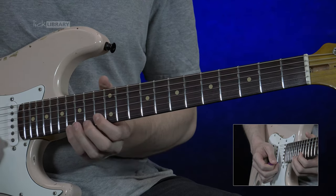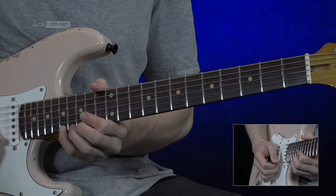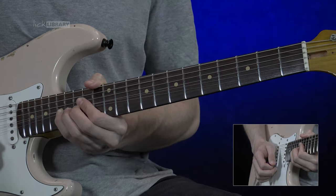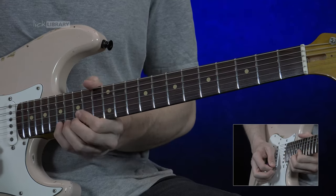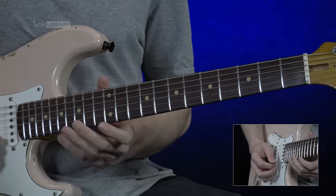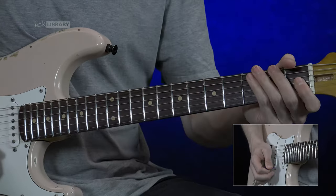And then we have a big bend here. I'm going to shift up to the 17th fret, high E string, and bend the upper tone. And at that speed like that, yeah.